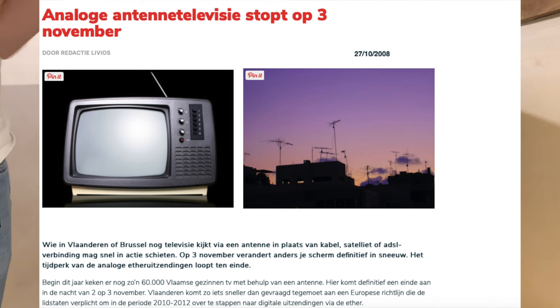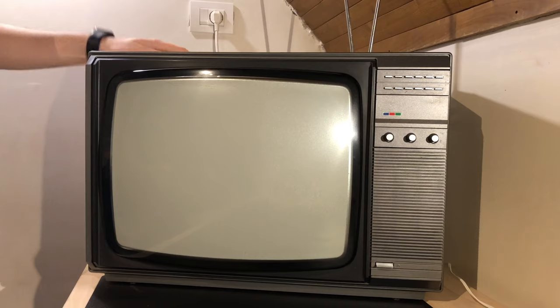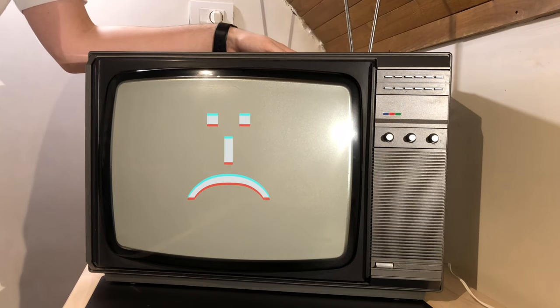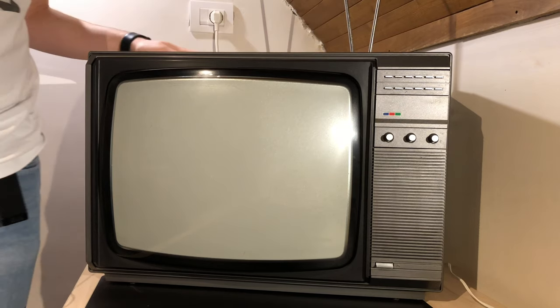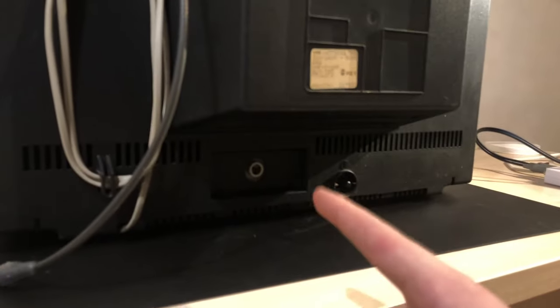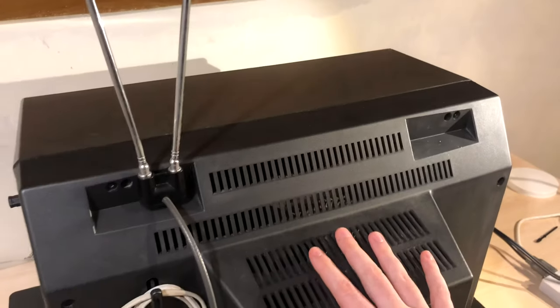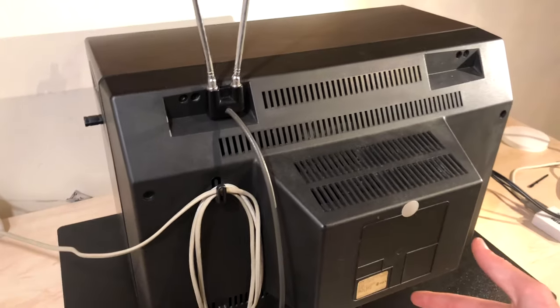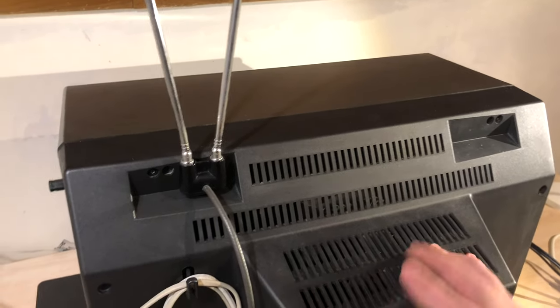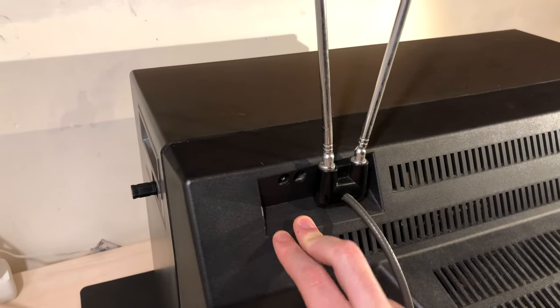Analog television stopped around ten years ago here, so there's no TV over the air anymore, which is kind of sad because I still like CRTs and I love the aesthetic of this little Philips TV set. The second thing this TV has is a coaxial port, and that's the port we're going to be using. We're going to convert HDMI into an analog RF signal over coaxial cable. If you want to do this with your own vintage CRT or a TV that only has a coaxial port or just an antenna, most TVs from this era and earlier have two little screws that you can hook an antenna up to.